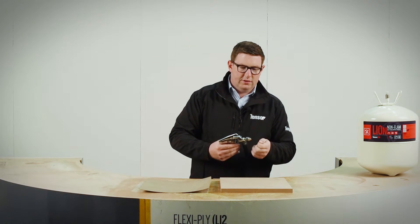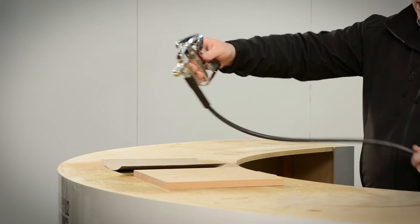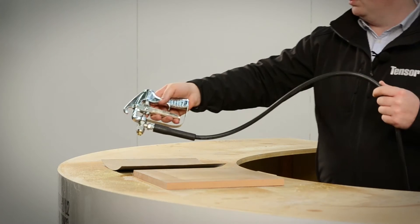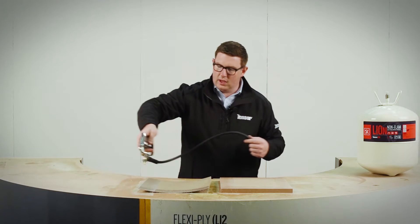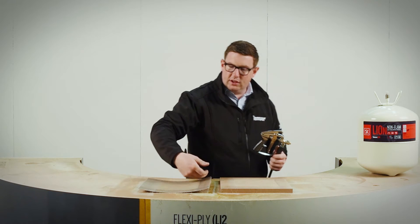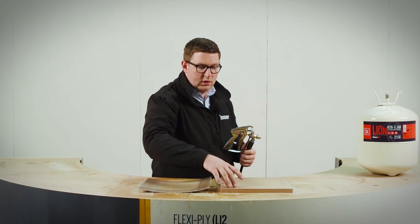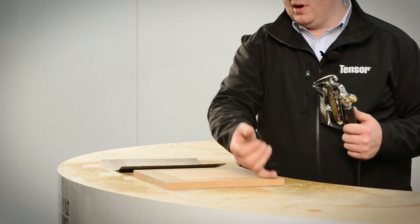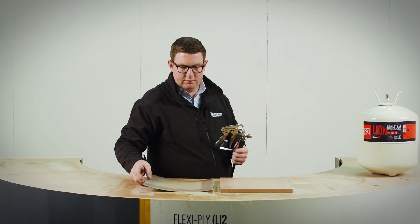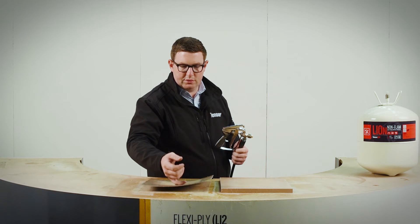The first thing we're going to do is spray the adhesive around the edge. The idea of that is to do what we call a window frame. Very controllable spray pattern on this, and very flat as well, actually, for a web spray. Pretty much tacked off already. Very high tack, this product.